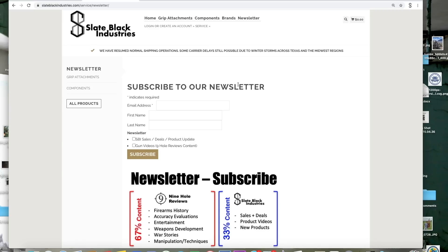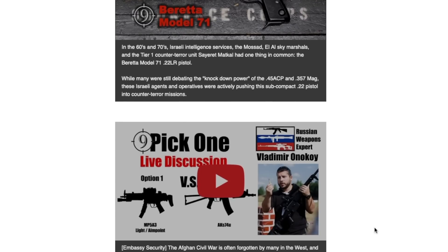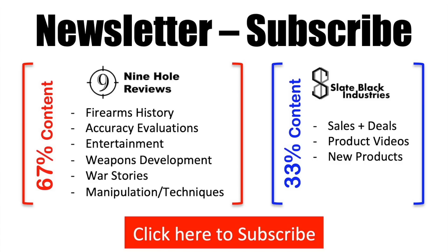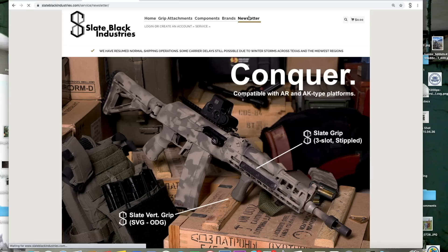Practical Accuracy course. We maintain this newsletter to be majority gun content, with Nine-Hole Reviews updates per every email, with less than 33% marketing content. Subscribe today on slateblackindustries.com.